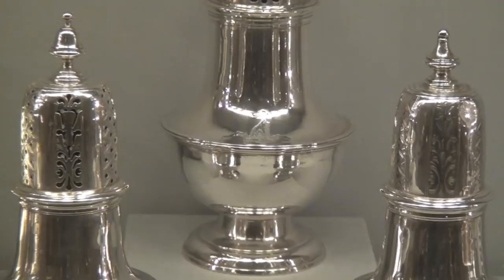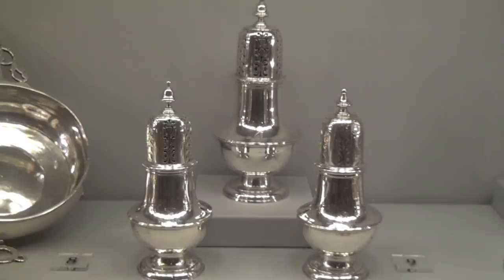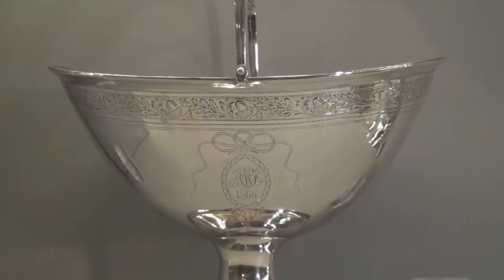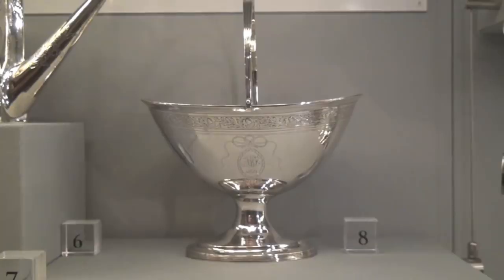Now we're looking at our beautiful collection of Paul Revere's silver. While we think of him mostly as our patriot on his midnight ride, he also was a well-known silversmith in the area. One way we know that this is silver by Paul Revere is by a hallmark — a mark much like a signature that an artist would draw on a painting. Some have a P and an R, some have just P. Revere, and some are embellished in shields and circles and fleur-de-lis.